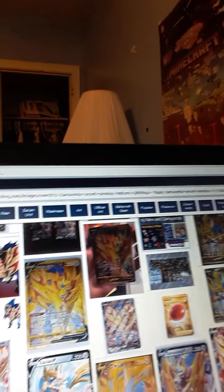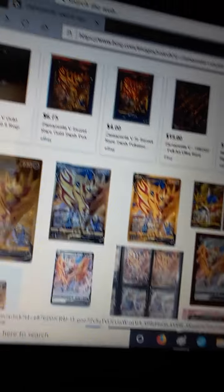Today we're going to make Pokémon cards. I already made the templates and everything, so here they are. All you're going to do is just look up online a few Pokémon cards. I'm on Zamazenta right now — Zamazenta Secret Rare. So you just look up Secret Rare Zamazenta, and then you get a few pictures and find the one that you want.